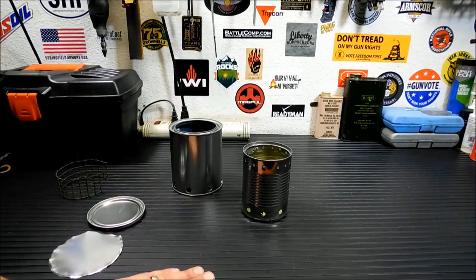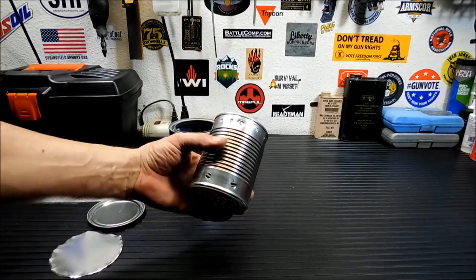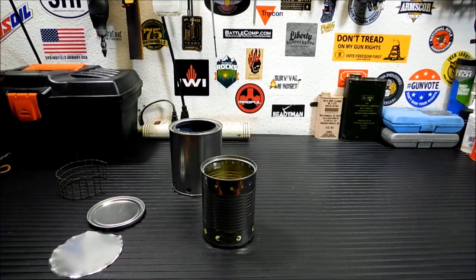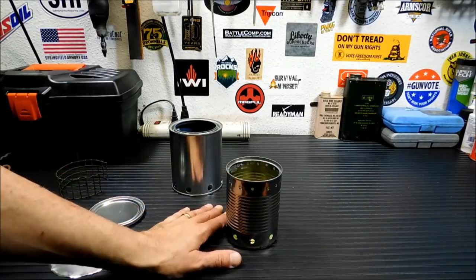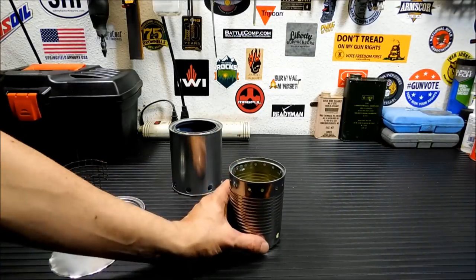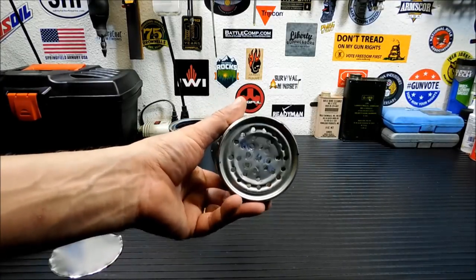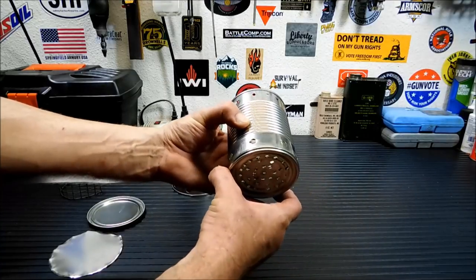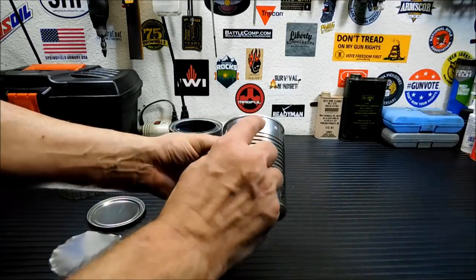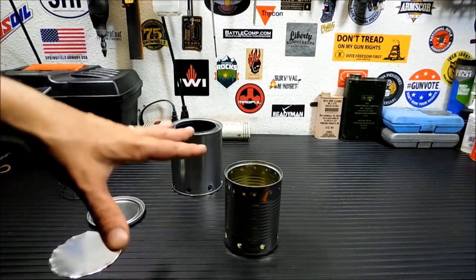The next part is really important — you can't just use any can. This is a Progresso soup can. Go to the store, buy yourself some Progresso soup — I'm not getting any royalties from Progresso for this one, folks. Have lunch and you've got your inside burn chamber. I drilled a bunch of holes on the bottom as neatly and symmetrically as I could — eight holes on the bottom so the air can vent in, and 16 holes on top. It's not my original formula, but we're going to test it out.